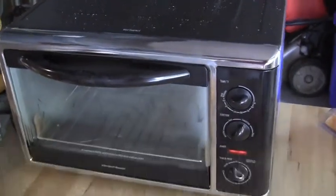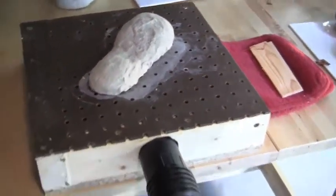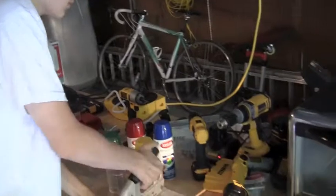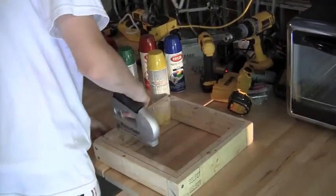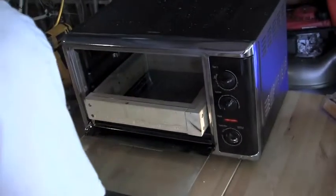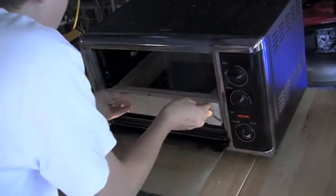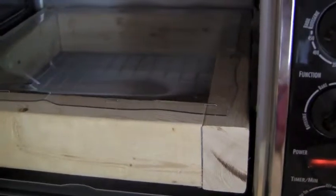Vacuum forming: oven at 450 degrees, a clay mold on top of pegboard connected via a hose to a shop vac, and a sheet of plastic stapled to a wooden frame. Bake at 450 degrees until it sags in the middle, which is just about now.